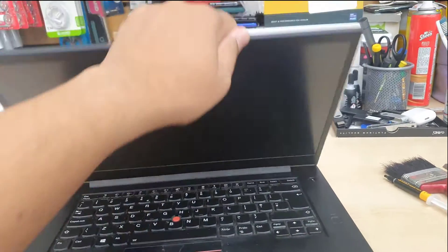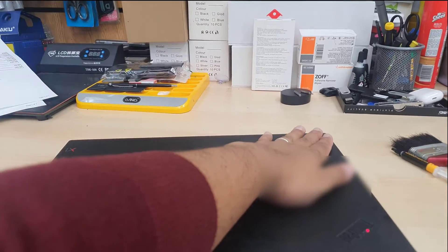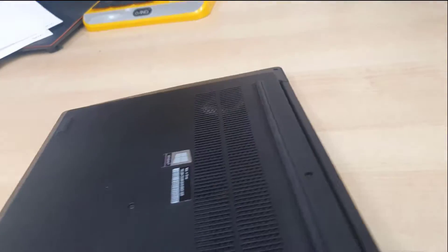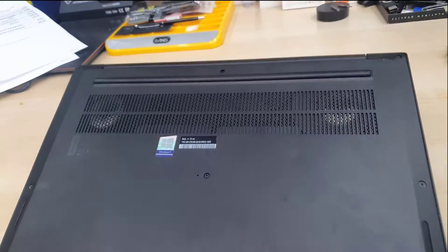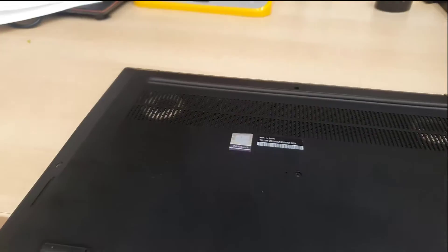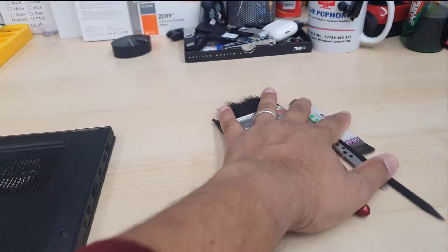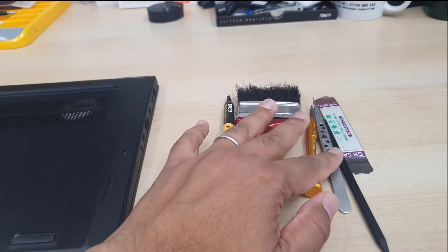If it does have power, make sure you switch it off completely and turn this laptop over. Make sure you have the right tools to open it up. By the way, you can see the fan has a circular wide dusty mark — this is the indication of dirt.